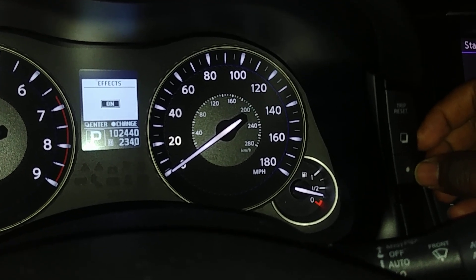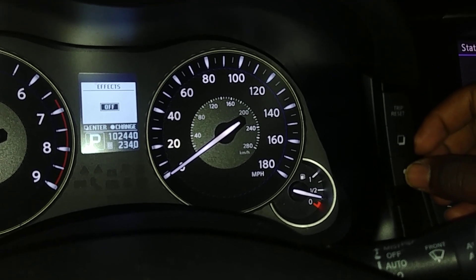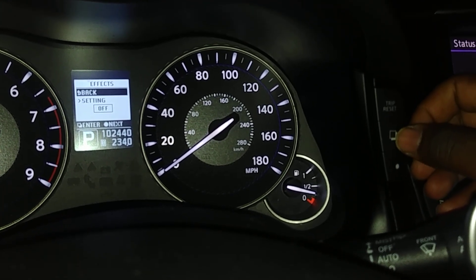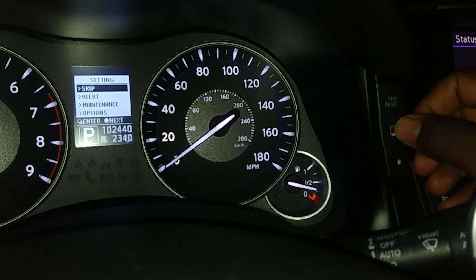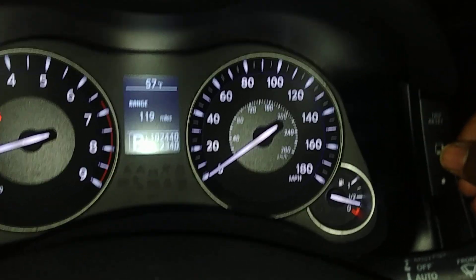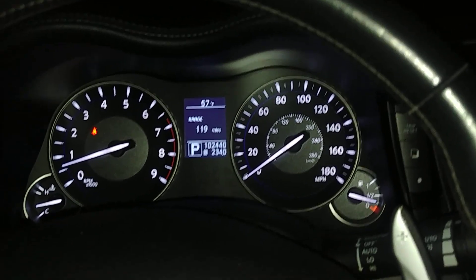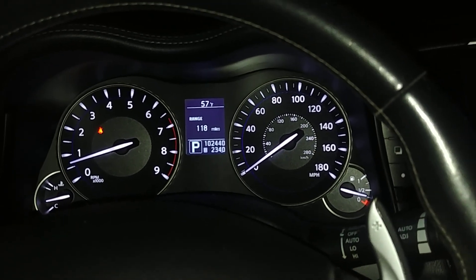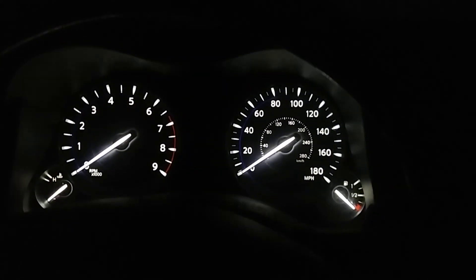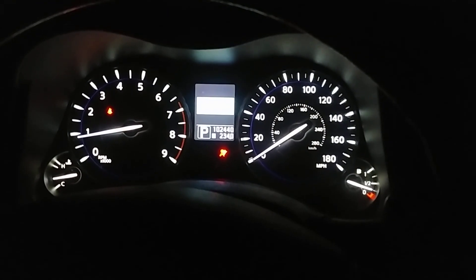Then you use the dot to switch between off and on. Let's go to off, then hit this same button to go back, back, skip. I usually toggle to the range screen because that's my favorite one. At this point, we'll go ahead and turn the car off.